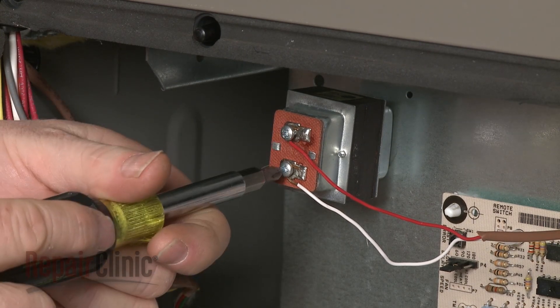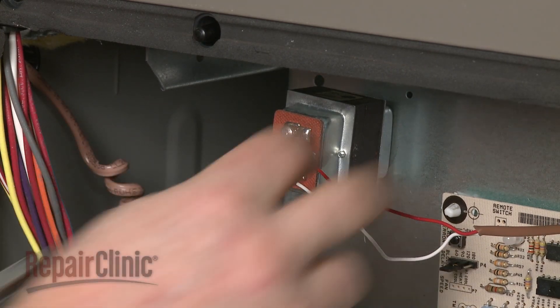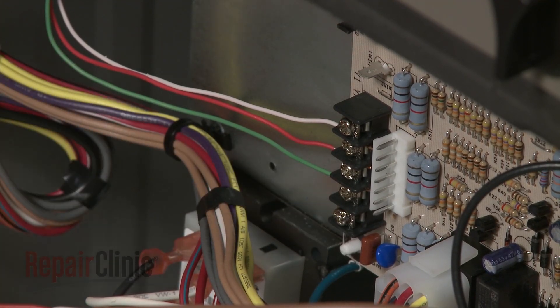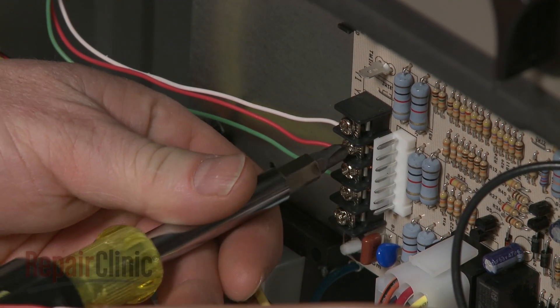If you need to access the blower assembly, first loosen the screws to release the humidifier wires if applicable. Note the orientation of the thermostat wires, then loosen the screws to detach them.